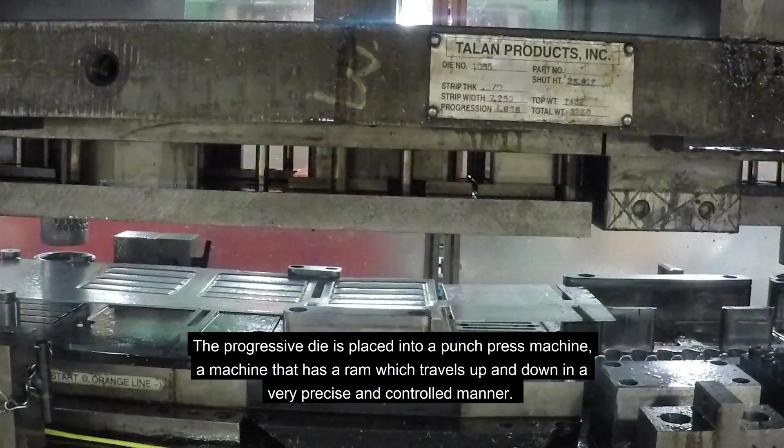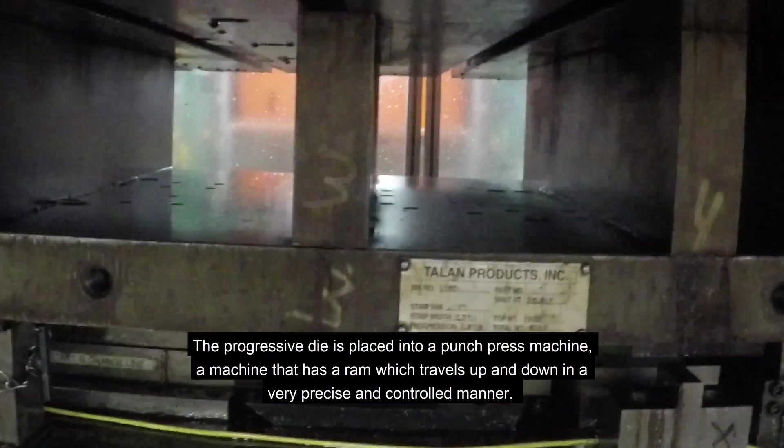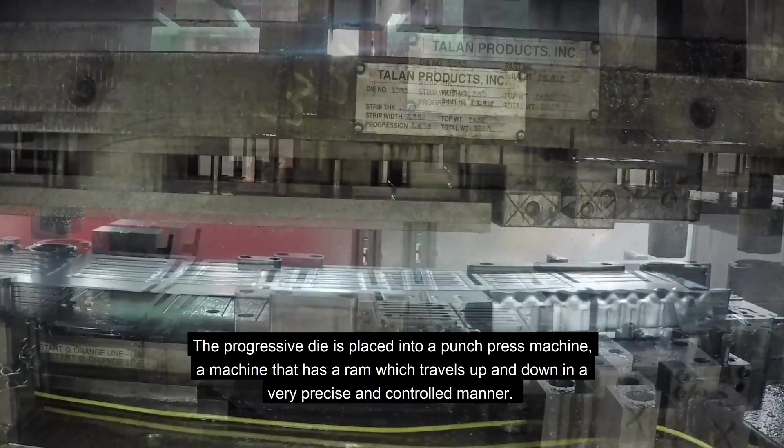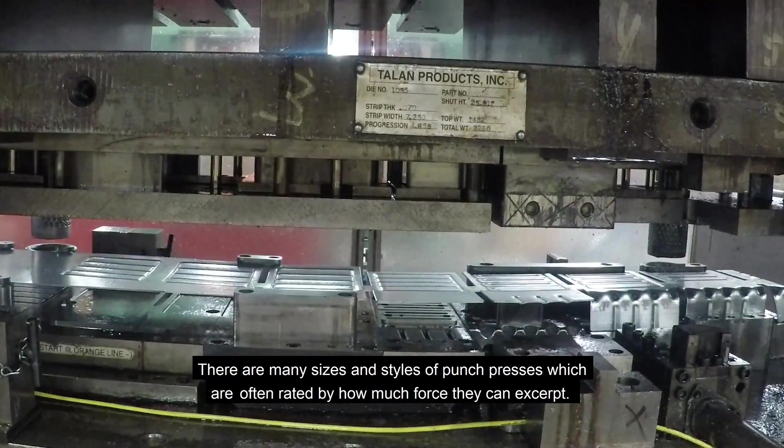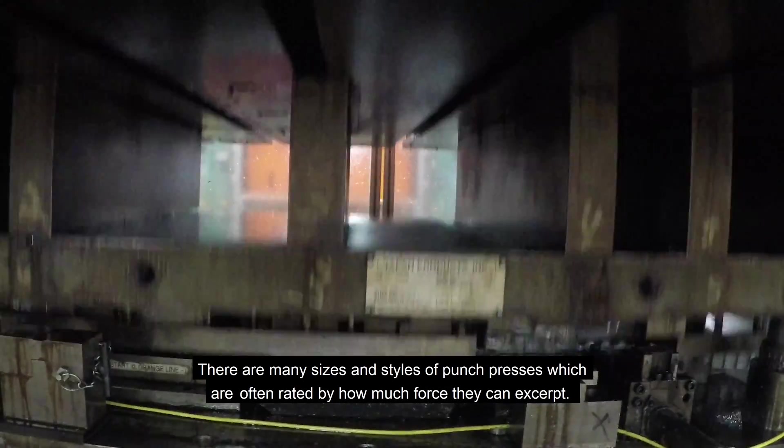The progressive die is placed into the punch press machine, a machine that has a ram which travels up and down in a very precise and controlled manner. There are many sizes and styles of punch presses, which are often rated by how much force they can exert.